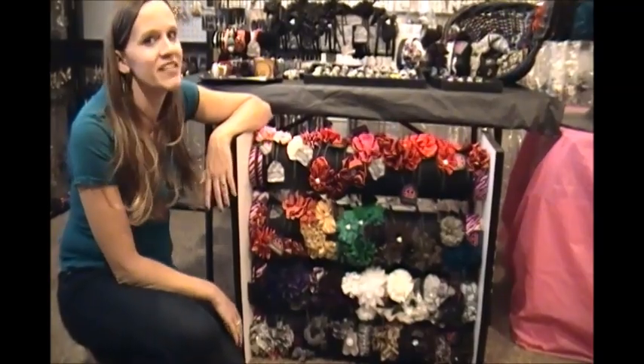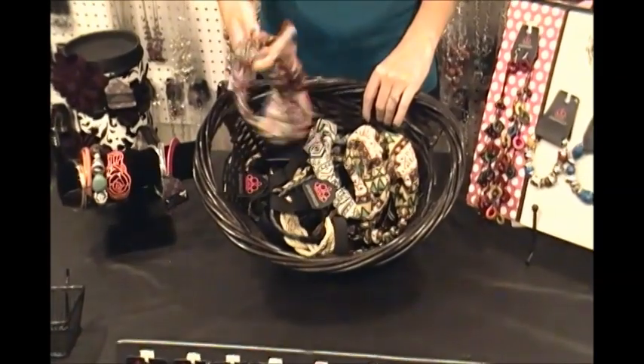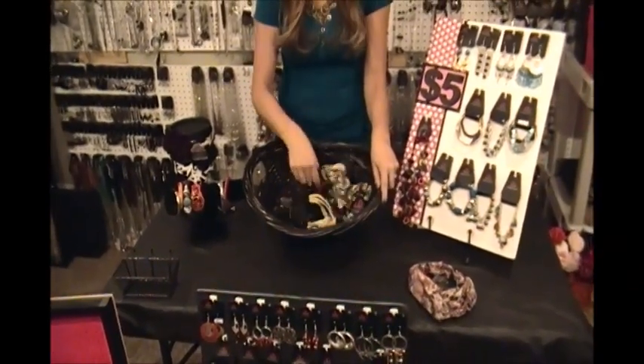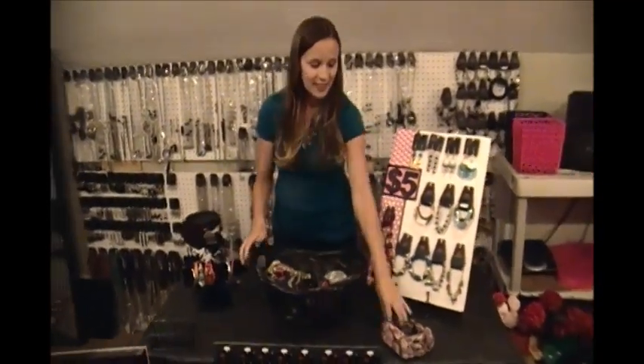Now we're going to take a look at the major pegboard displays for earrings, bracelets, and necklaces. But first, I wanted to cover something I forgot — hippie headbands. These are a challenge to display because they don't do well hanging on a peg or on a table. I found a cute little basket that I just throw them in, and people love going through them — they're easy to put back. But the best way to sell a hippie headband, I think, is to wear it. People will see it and want it because you'll look so cute in it.